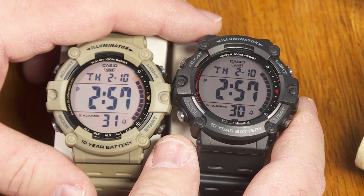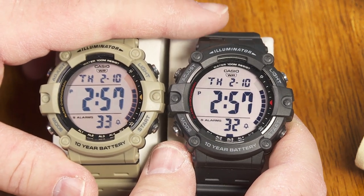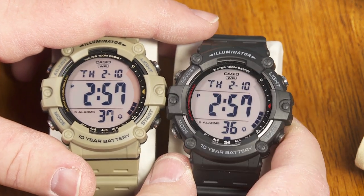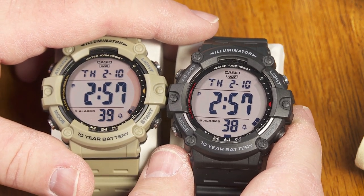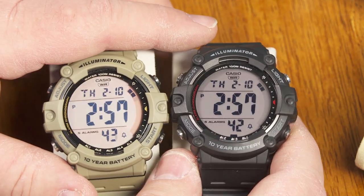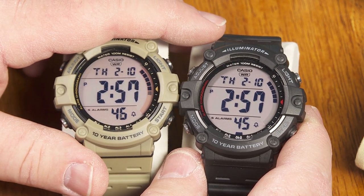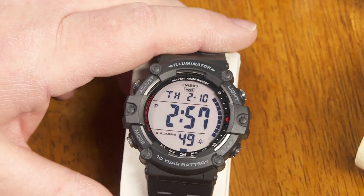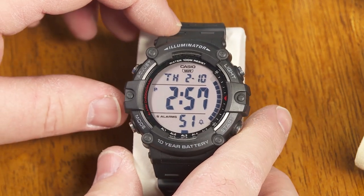The main thing to keep in mind with these is you're going to find them if you shop around carefully for about $20 at the low end and somewhere near $25 at the high end right now. It's a great deal for that price. Let's just zero in on this guy and go over the functions and features.